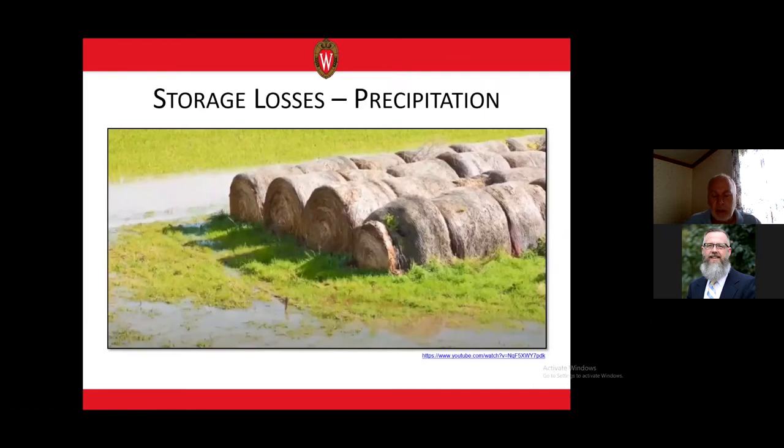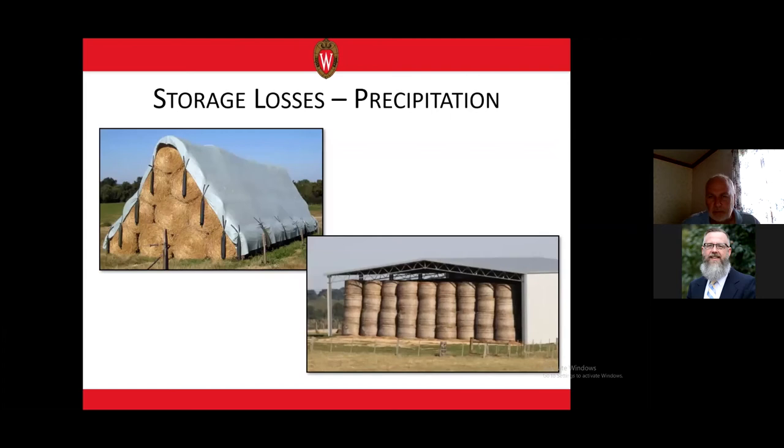Round bales stored outdoors will experience precipitation. To conserve round bale value, we need to help water move away from those bales, drain off and shed from the bale surface, and ensure that water that does penetrate into the bales can evaporate as quickly as possible. The best way to protect round bales from precipitation is to store them under cover in some way.